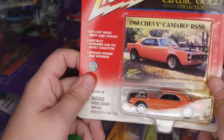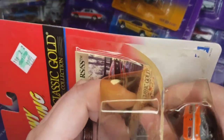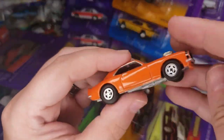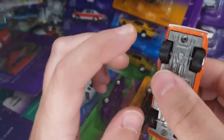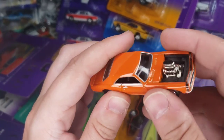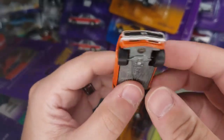Next up: '68 Chevy Camaro RS/SS in hot rod style. There it is. They did put the bigger wheels in the back, so it definitely gives that drag look to it. I do kind of wish they used a different engine for the front to match closer to the card with the intake like that, but it is what it is — beggars can't be choosers.